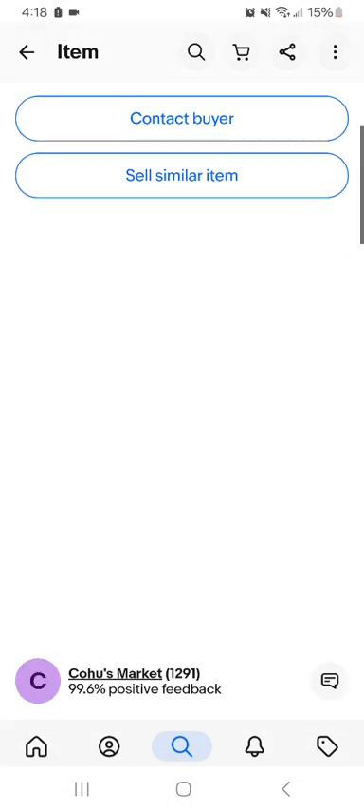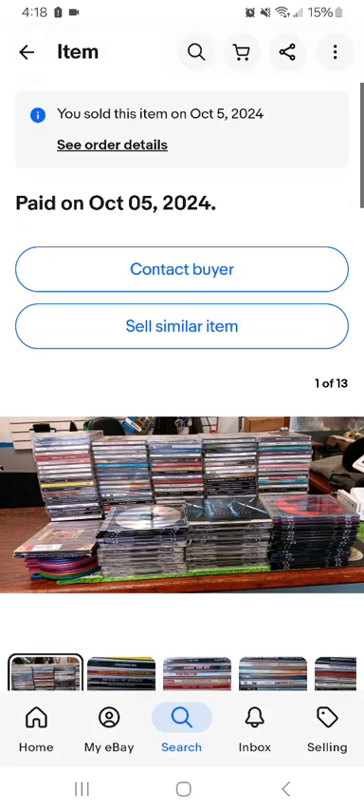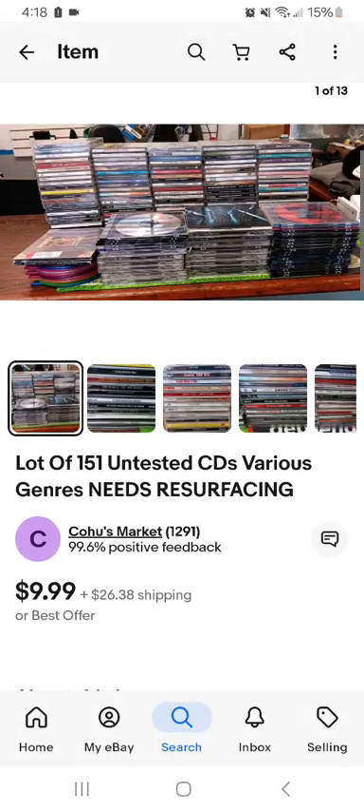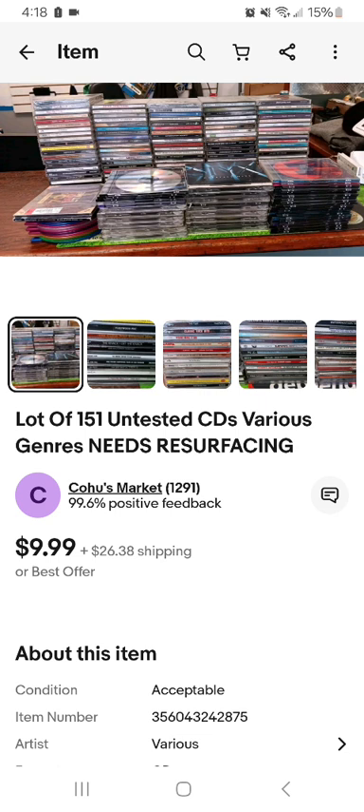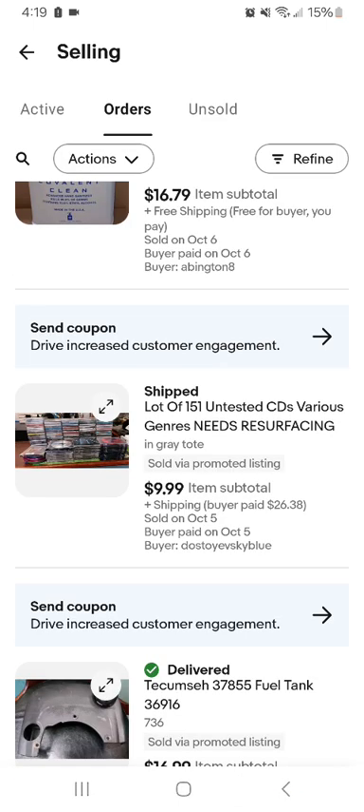These need resurfacing — sold for $9.99 plus shipping. So that was awesome. I sold a bunch of untested CDs. Somebody gave these to me for free. They were going to sell at like a pawn shop or a store that sells these, and they were like, we don't want them because we have to resurface them. So what's some for $9.99 plus shipping? Yeah, we'll take them. And I took them — give me some money if they're worth nothing. I knew they weren't worth much, but I'll take them and get something for them. And I did.